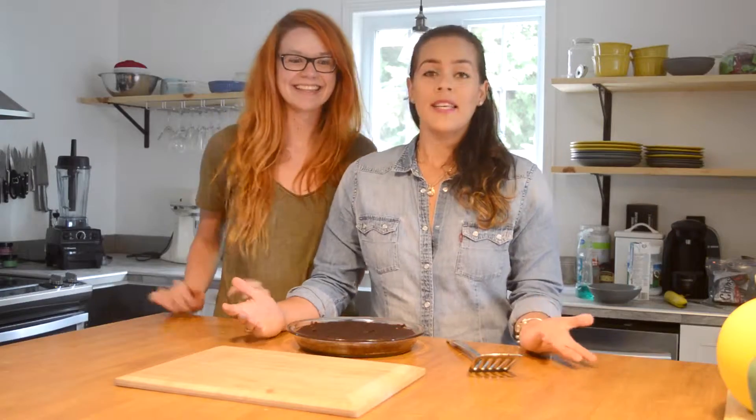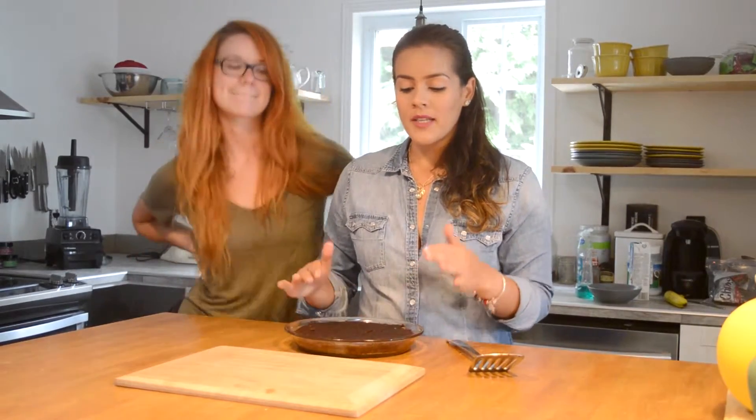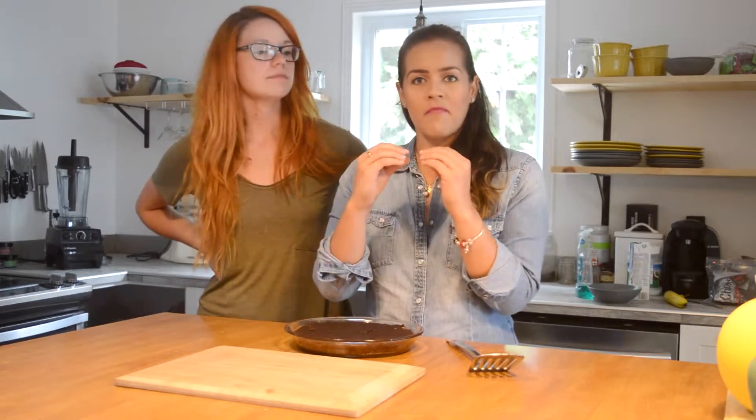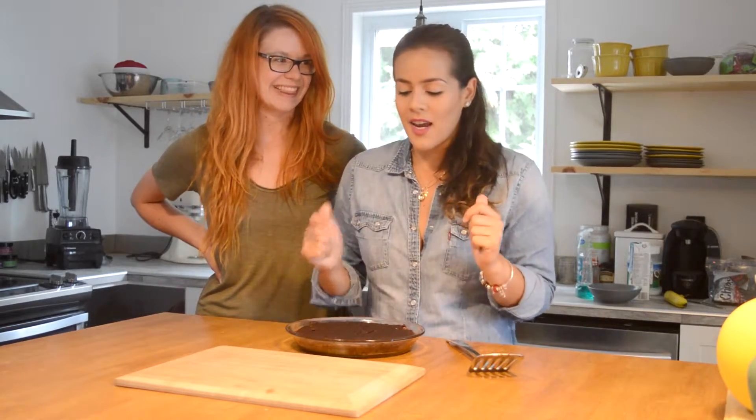Put it in the oven at 350 degrees and leave it there for 20 to 30 minutes. You can insert a fork inside — if it comes out clean, it's ready. And this is the result! These are really moist chickpea brownies. Since it doesn't have flour, you might think it'll be compact, but it actually loosens a bit because there's nothing to stick everything together — just the chickpeas and chocolate. That's what makes it so special — it's tasty and moist.